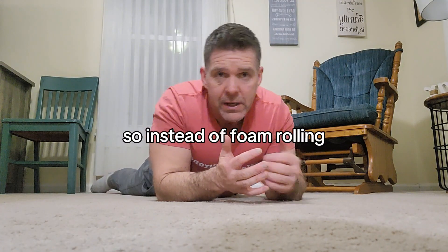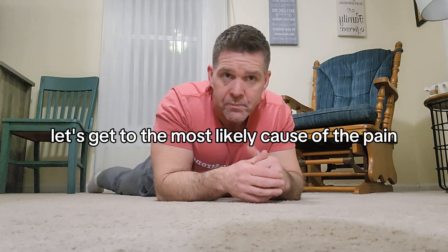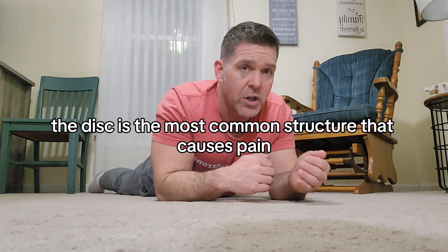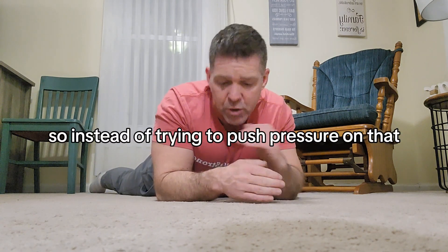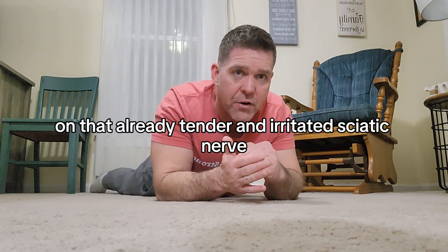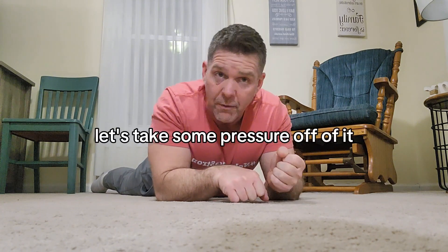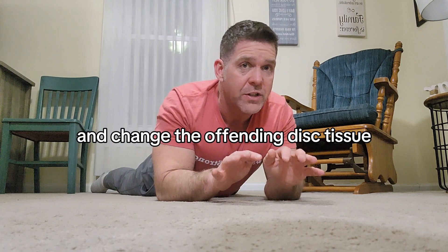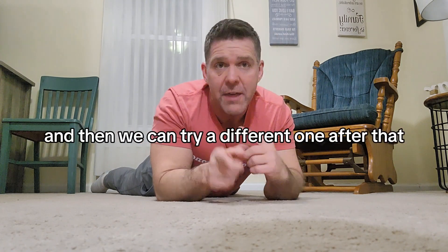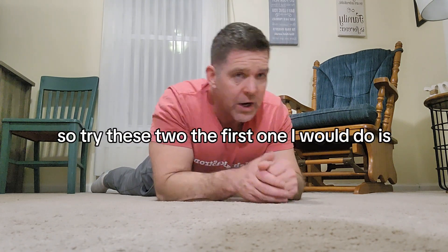So instead of foam rolling, let's get to the most likely cause of the pain. The disc is the most common structure that causes pain into the buttock and leg. So instead of trying to put pressure on that already tender and irritated sciatic nerve, let's take some pressure off of it and move into a direction that's likely to move and change the offending disc tissue.